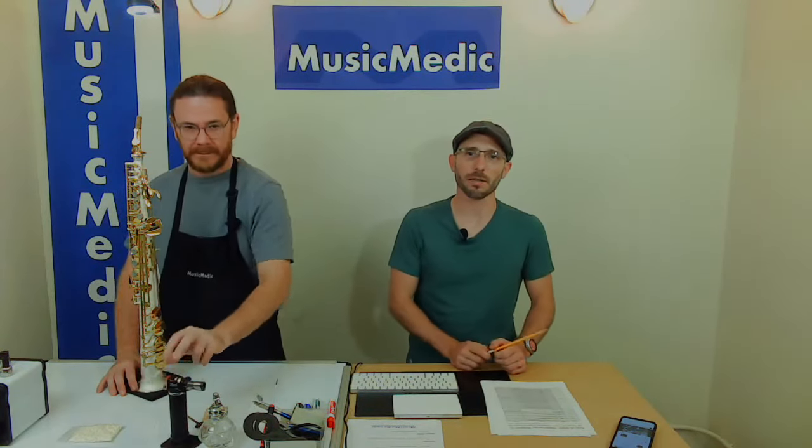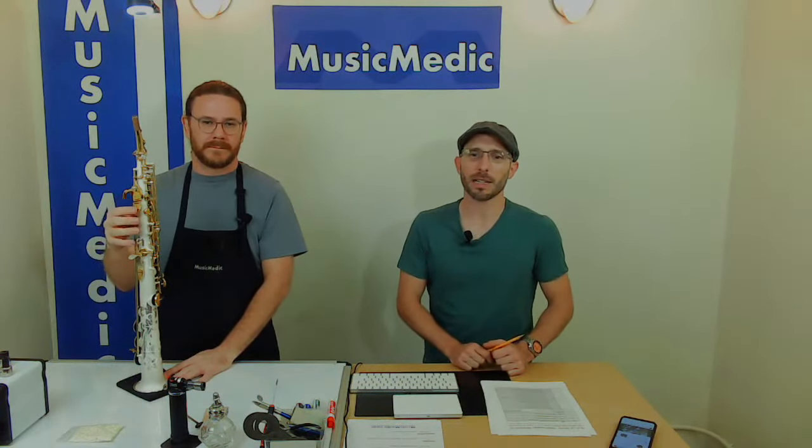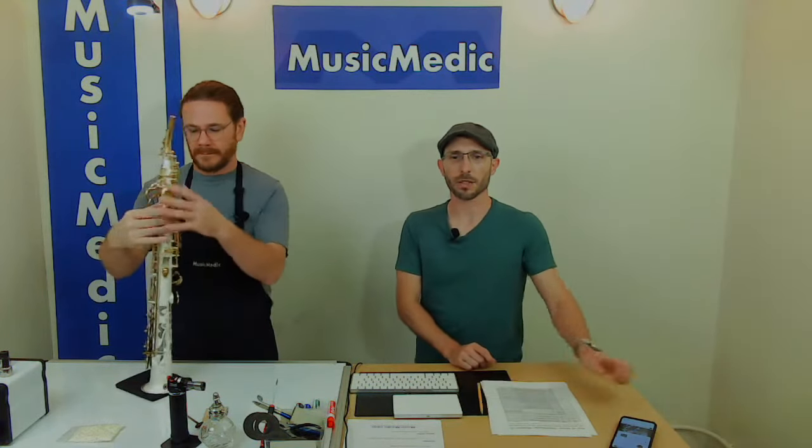This soprano was part of the development of the alpha key, so when we made the alpha key, the development for the alpha key was partially done on this soprano. So this soprano has an independently functioning low A key that we're going to talk about this Friday and you can hear it played.